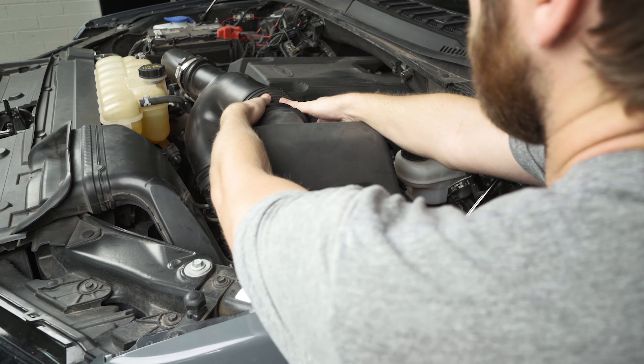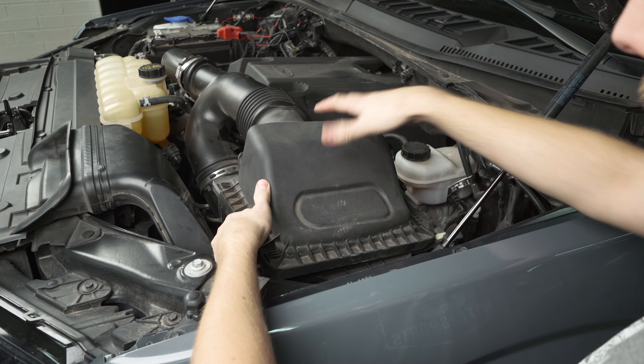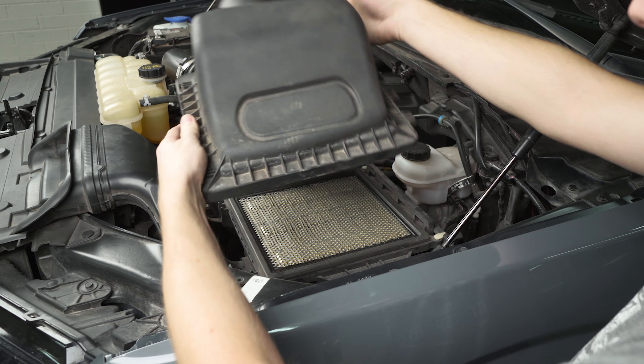First thing you want to do is come over to your battery and disconnect the ground terminal here, just to be safe since we're going to be messing with some of the wiring for that intake.